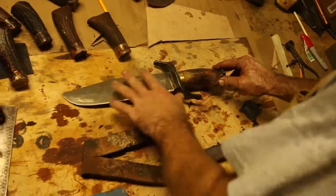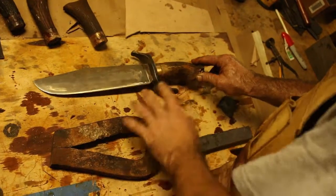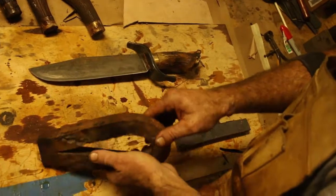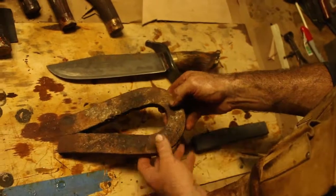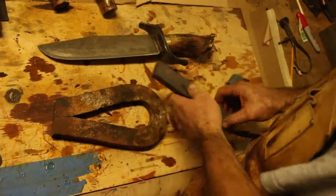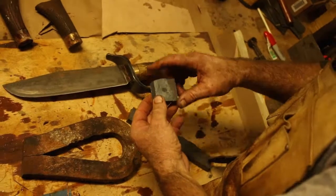Once the blade is finished, it's time to start working on the guard. This guard is iron — I started with a piece of iron from an old bridge, circa 1870. Heat it up, cut it down to something about this size, and then from there I'm going to make my pommel and guard blanks.